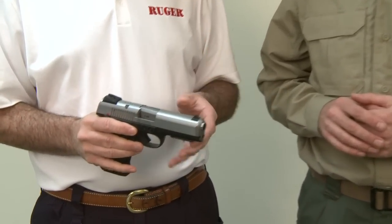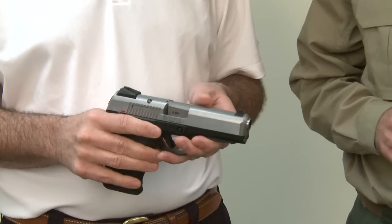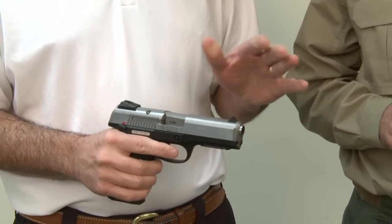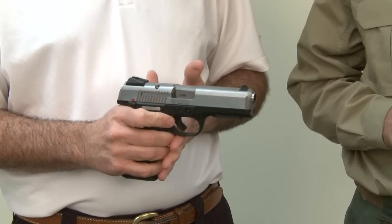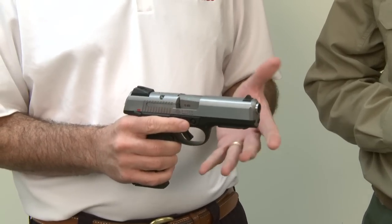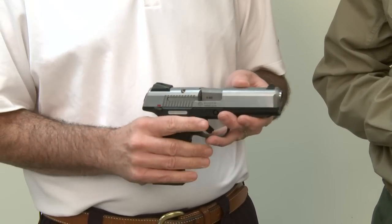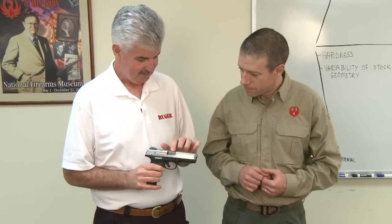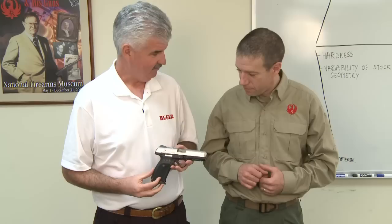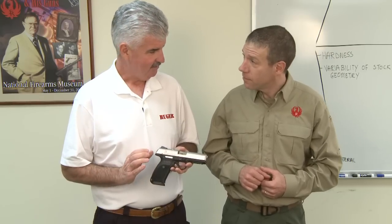All the same great features that the rest of the SR series has, but now chambered in .45. The thing that's really neat about this is that you've got an ergonomically superior gun in .45 — very, very thin and very shootable. You've got a through-hardened stainless steel slide with a through-hardened stainless barrel, and a glass-filled nylon polymer frame.